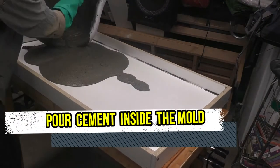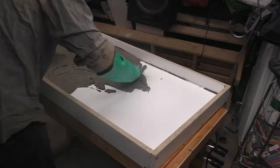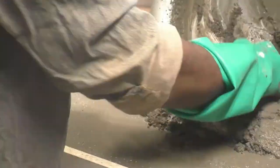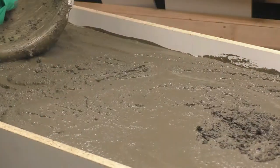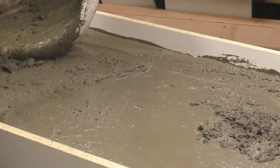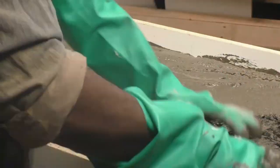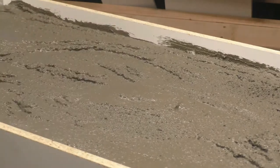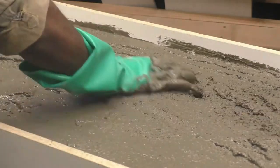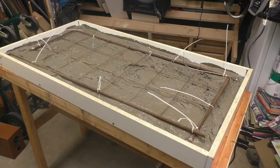Number seven: pour the concrete inside the mold. Go ahead and knock yourself out in the process — it's actually similar to playing with sand as a kid. The only difference is that with cement you have to be very fast because it dries off really quickly, so don't waste time playing with it.